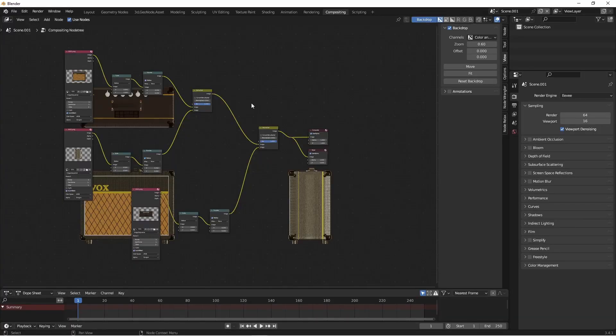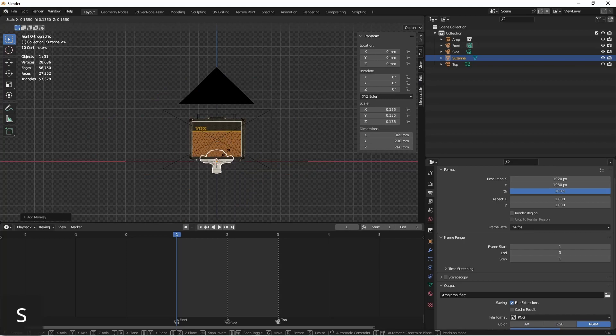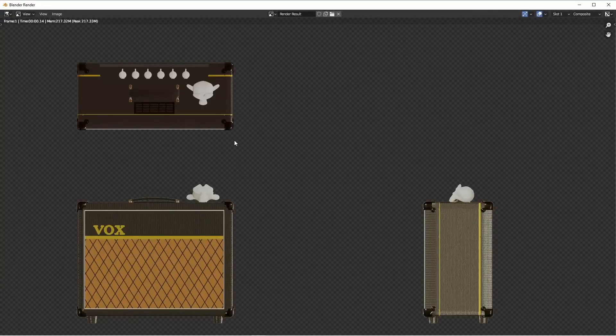What's nice about this process is that if I go back to my original scene and make some kind of change — let's say I add a Suzanne — I simply need to re-render my first scene, go to my second scene, and render that image. So you just have to set this up once, and then you can work on your object as much as you like. And whenever you need to render out your three-way render, you can do that with just a couple of clicks.